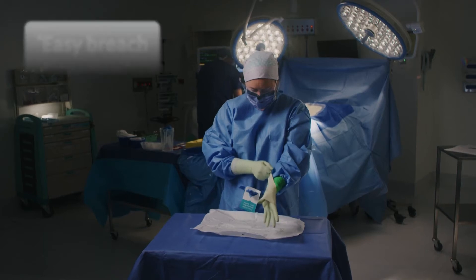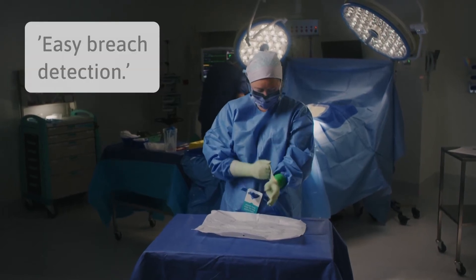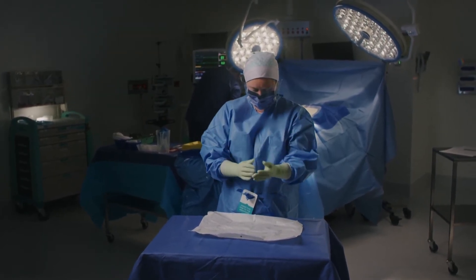And the fact that if I do have a needle stick injury, I can obviously see the difference and know that I do need to change my gloves.